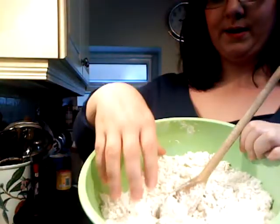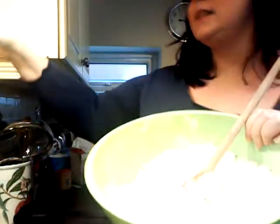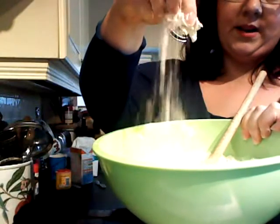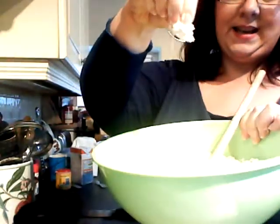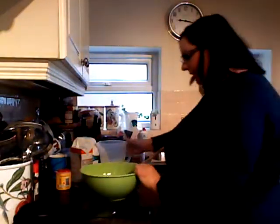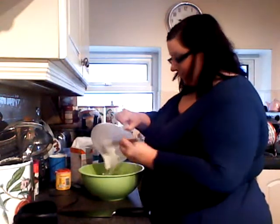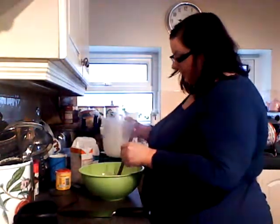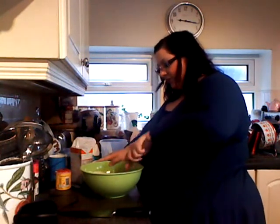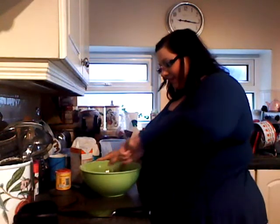I'll just try and show you the texture — it's still far too dry at the moment. You want it all to be more like these wetter bits here. So I'm going to add some more fluid, and possibly I'll need to add more — it doesn't really matter. I always recommend measuring the liquid into a jug and adding it gradually. This is coming together nicely now, and it smells really nice and yogurty.